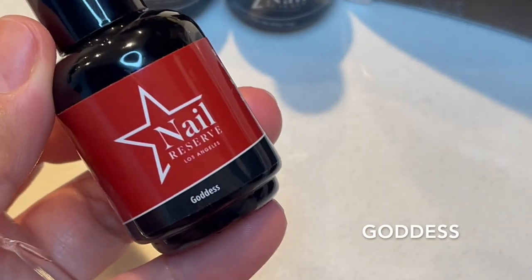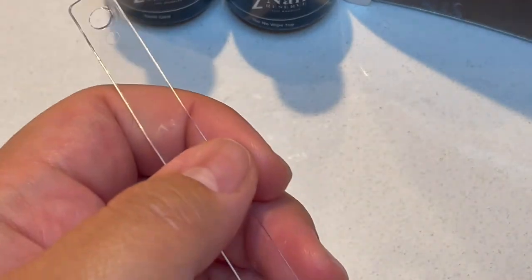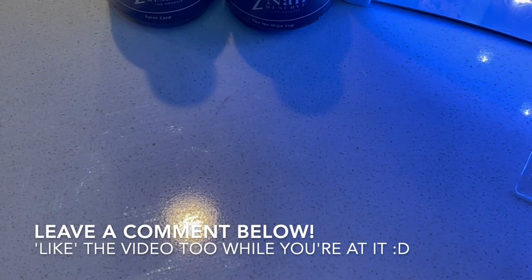So the next color we're going to do is Goddess. This looks like a really deep red. Let's see how it looks on the swatch — it's like a true candy apple red. I don't know if you guys can tell how red that is. And if there are any particular things or video ideas that you guys would like to see from me, please comment below or send me a DM on Instagram telling me what you'd like to see.